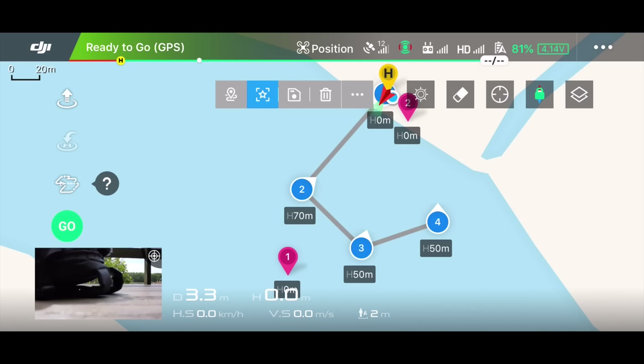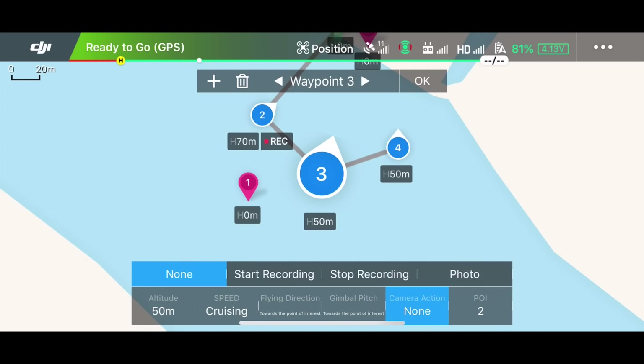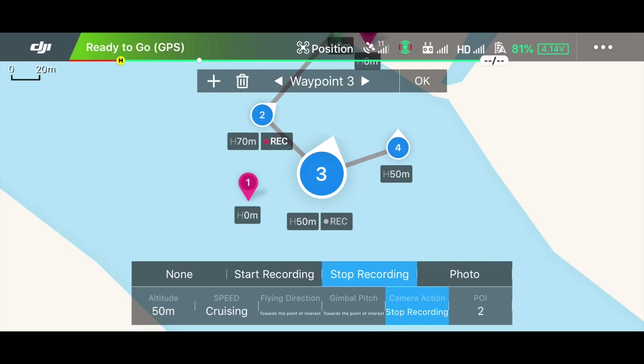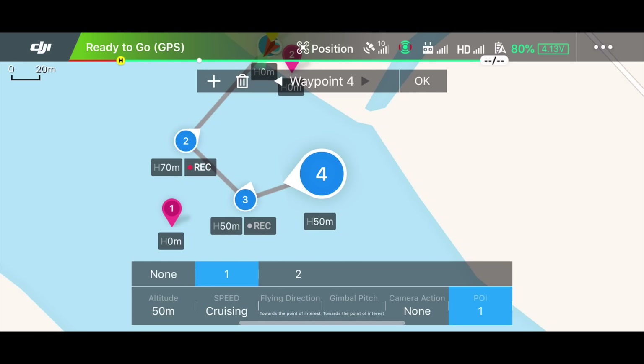When you reach a certain waypoint you also have the option to set the drone to perform certain actions. For waypoint 2 I want to start a recording — I press waypoint 2, go to the menu, and select start recording. It will begin recording when it reaches waypoint 2. At waypoint 3 I can ask the camera to stop recording. At waypoint 4 I want the camera to look towards point of interest 1 — the white arrow on waypoint 4 points toward it — and then the drone will take a picture.